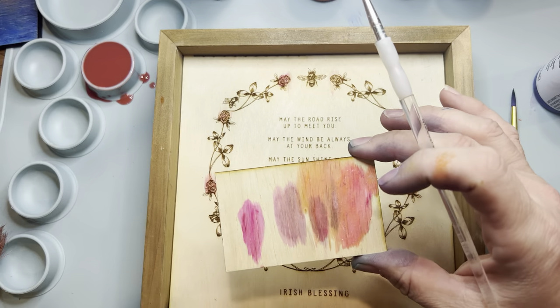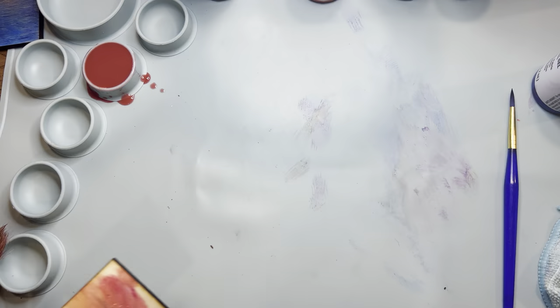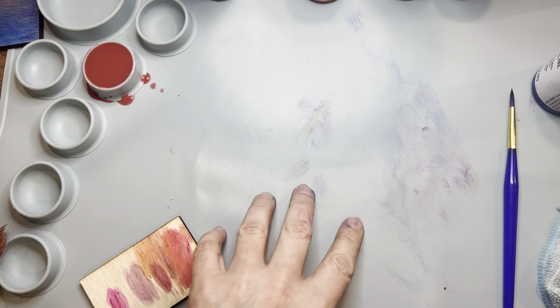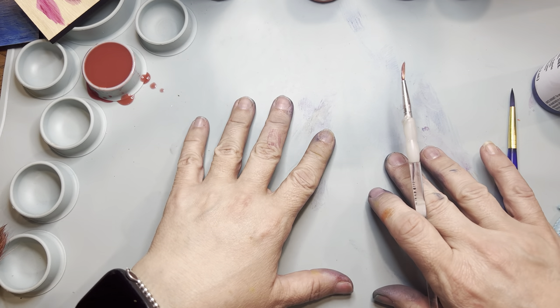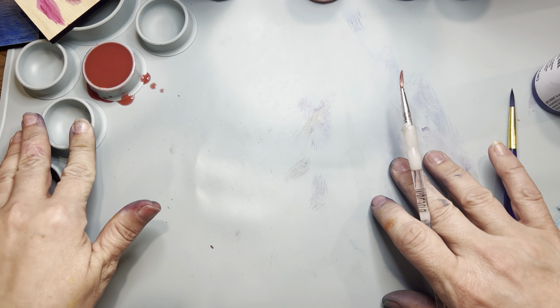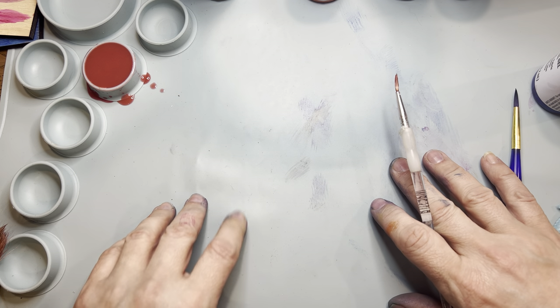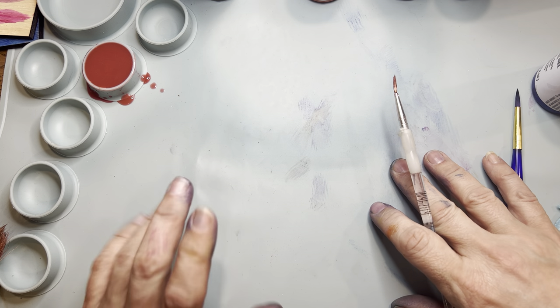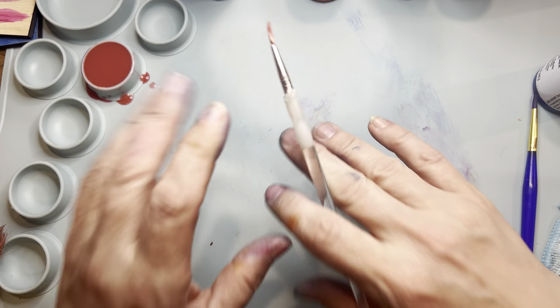I also want to mention this little silicone mat — it's easy to clean up, it's got little vessels for painting, and I even have another one with a vessel for cleaning paintbrushes. I got one from Amazon and one from Temu. It protects my surface nicely and I can even stick it in the dishwasher.